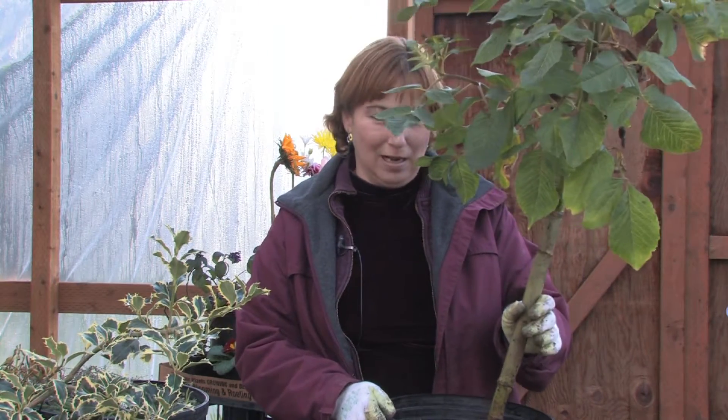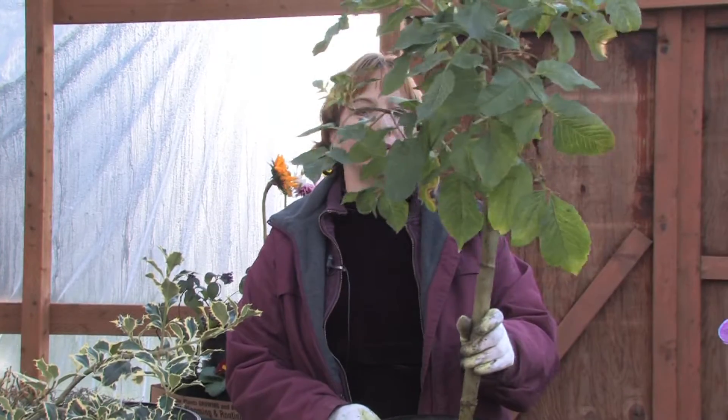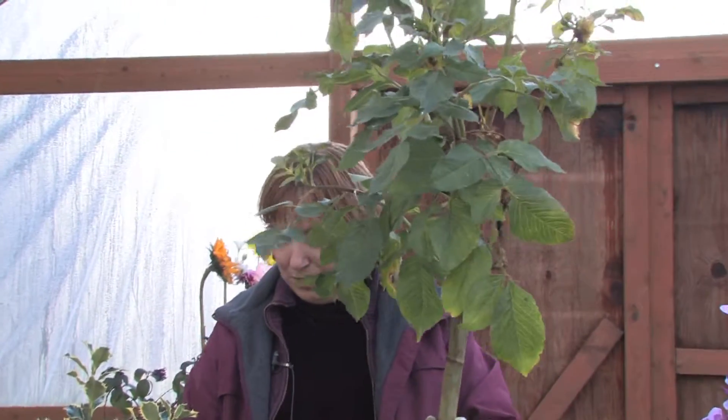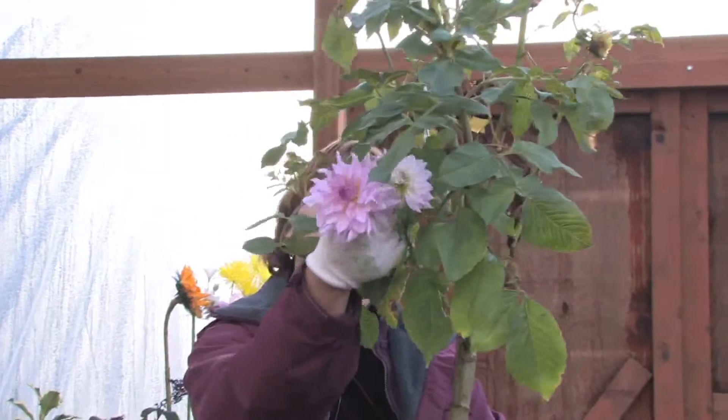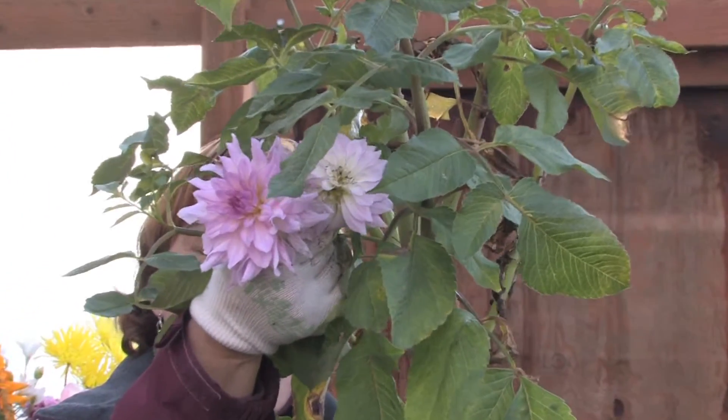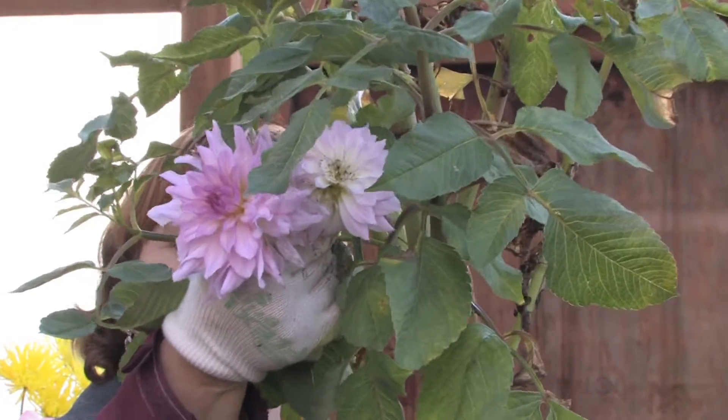Hi, this is Yolanda Vanveen and in this segment we're going to talk about planting dahlia bulbs. This particular dahlia I put in a pot in the spring and it bloomed all summer long and it just got huge and it's so beautiful. It has these beautiful purple flowers that were just gorgeous all summer and they were much more vibrant when they had the bright sun on them.